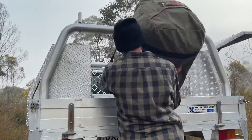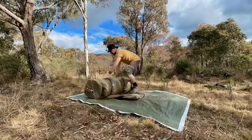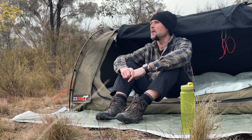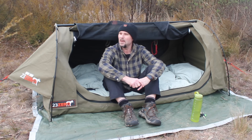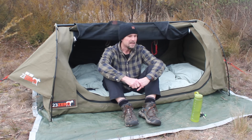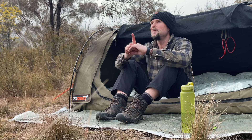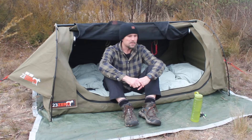All up it takes about five minutes to set up and five minutes to pull down — pretty easy, not hard work, quite enjoyable. Hope you found this useful and informative and picked up a few tips. I've watched plenty of swag setup videos over the years and picked up things here and there — the glow-in-the-dark toggles was one of them. Love swag camping. Hope you enjoyed it. Until next time, stay safe.